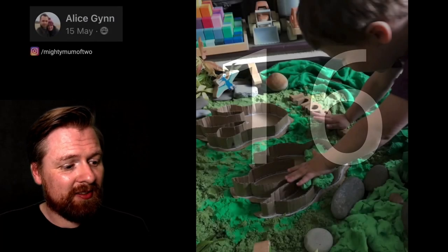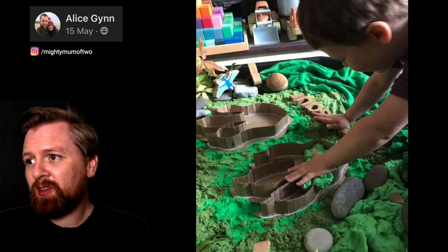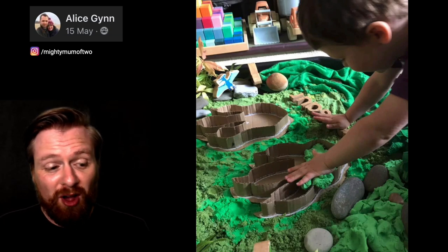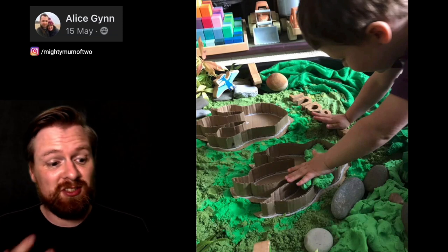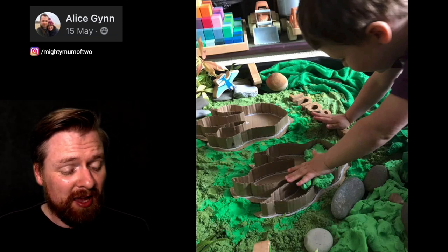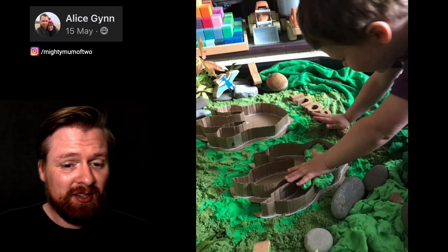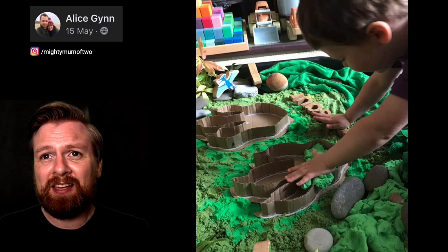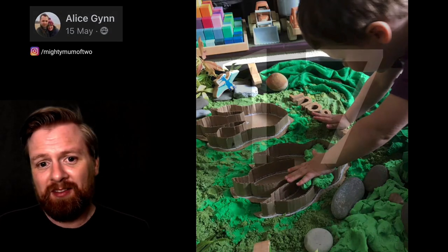Number sixteen. This is by Alice. I think these big footprints made from cardboard are great for children to think about the size of dinosaurs — putting their hand in there and seeing how big those prints are. Simply made from cardboard. I could imagine them filling them with kinetic sand or play-doh. Great idea.